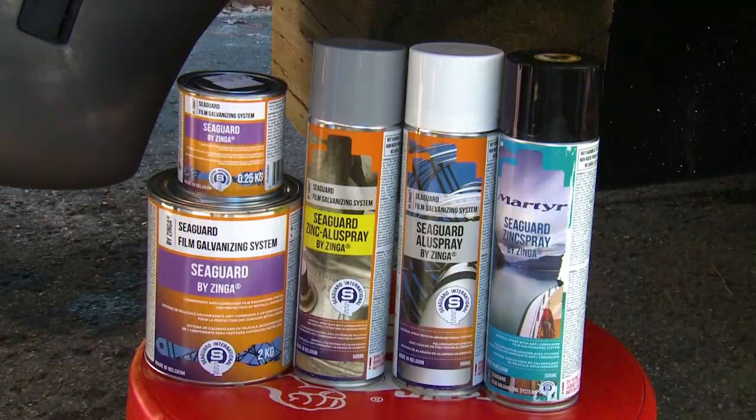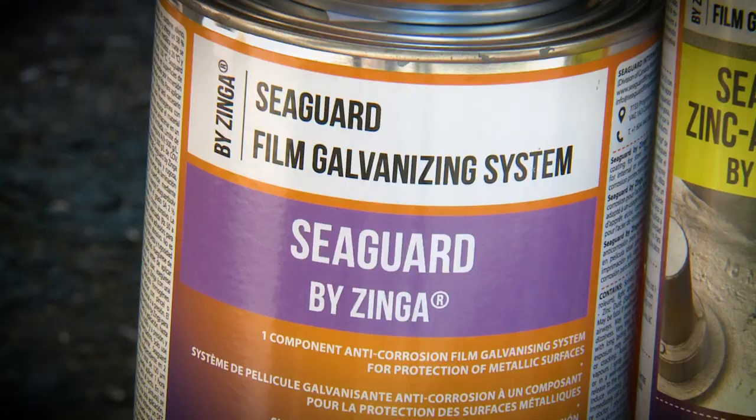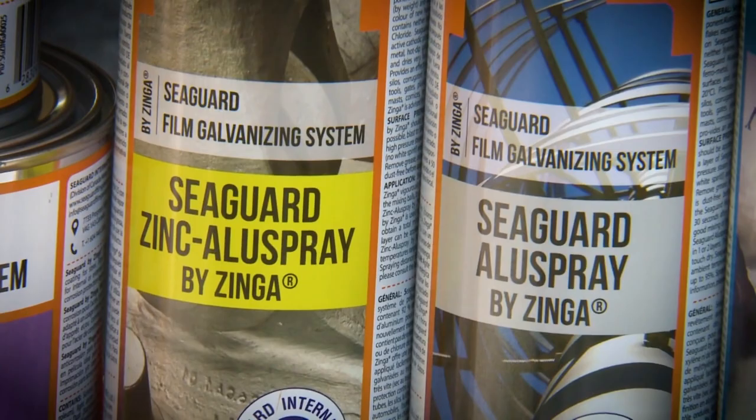Seaguard offers more passive protection than paint, with an oxide layer that builds up enhancing the barrier effect of the coating. It also provides active cathodic protection, sacrificing itself over less active metals — something paint simply cannot do.